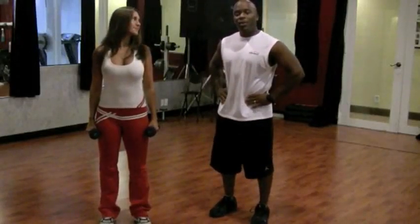Hi, my name is Martin, I'm with Precision Personal Training. We are going to demonstrate how to do a lateral raise today, and again this is for the side deltoids.